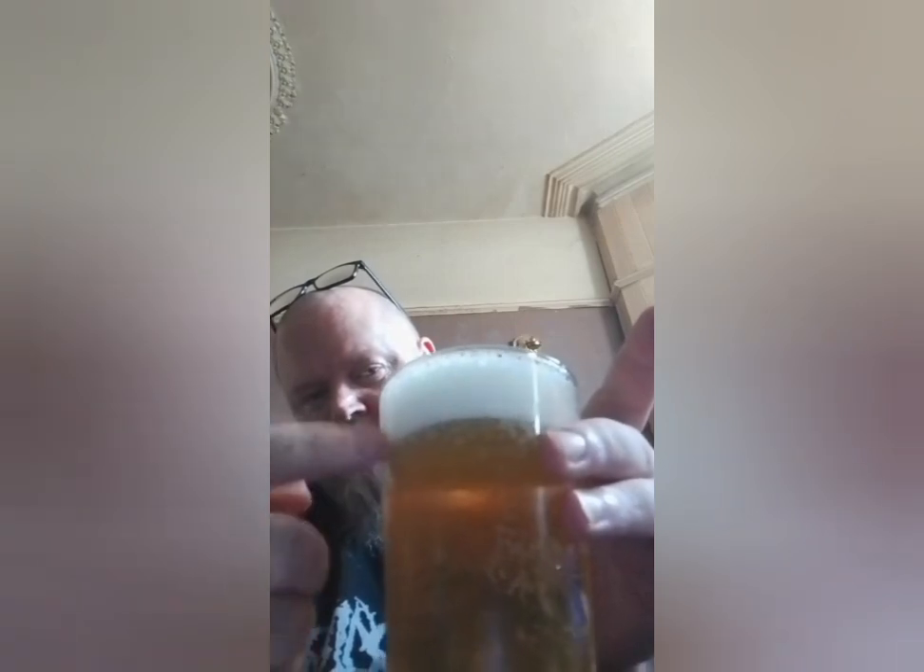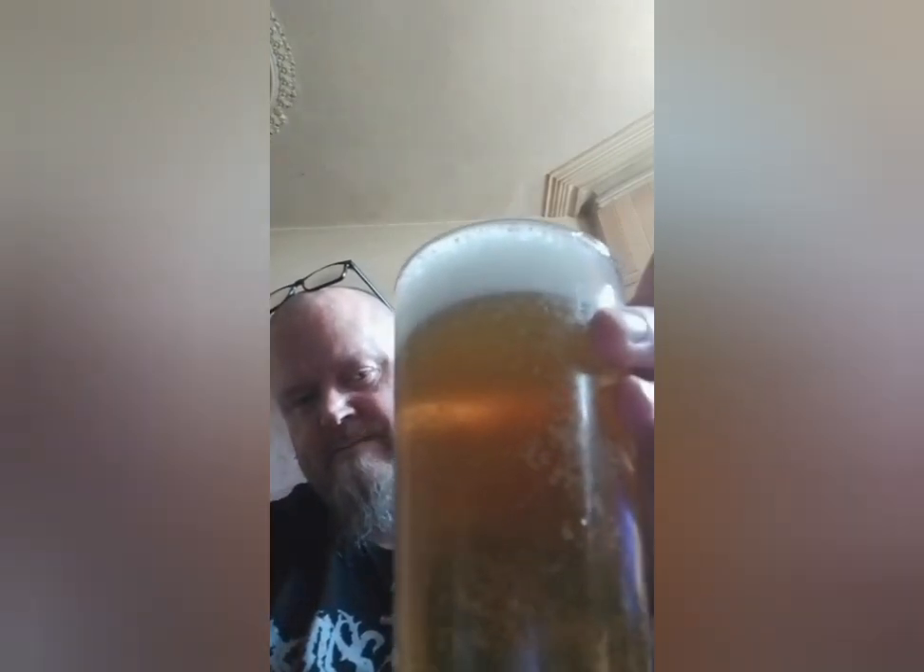Beer in the glass is straw colored with quite a big white head. Let's give it a sniff. Sweet fruits, oranges. Maybe a slight sort of toffee note as well, but very very faint. But mostly citrus fruits — I'm getting like oranges and lemons.